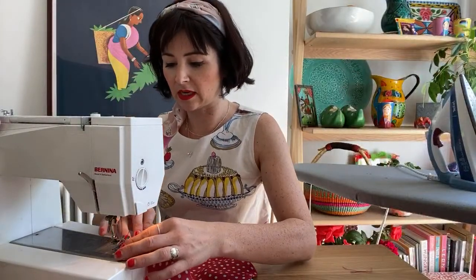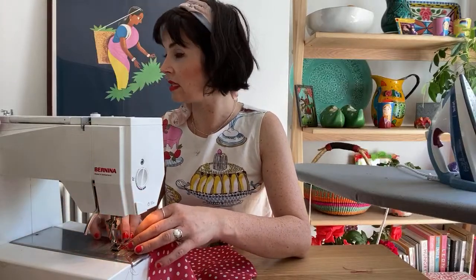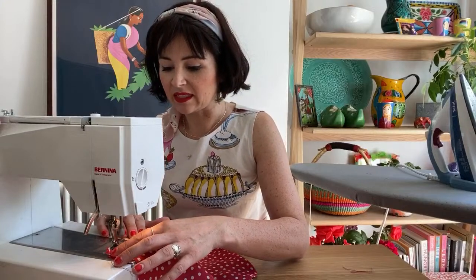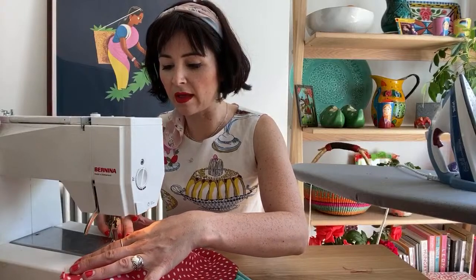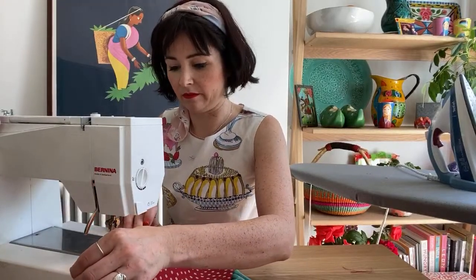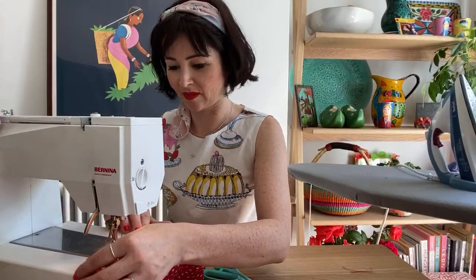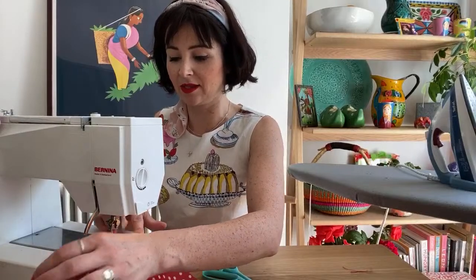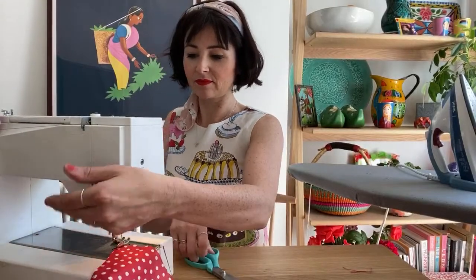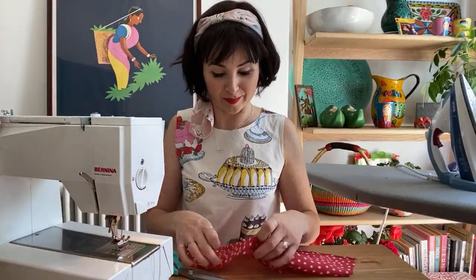I'm going to stitch it down from the right side, just because I like to see where I'm going and not get confused with the other stitch line that we've just created. But again, the main thing is you ideally want to be closer to the folded edge on the inside. But when a hem is this narrow, as long as you're at least in the middle then that will be fine. And this is quite a good little project if you're doing a pin hem in something more serious — this is a good way to practice it, because it's not going to be that visible if it's not that perfect.